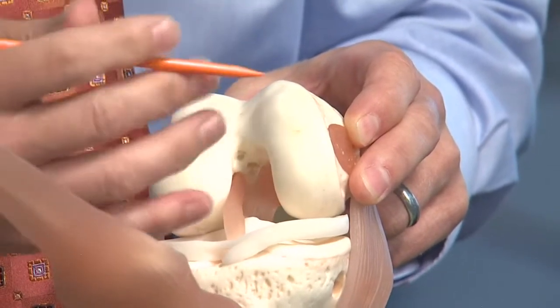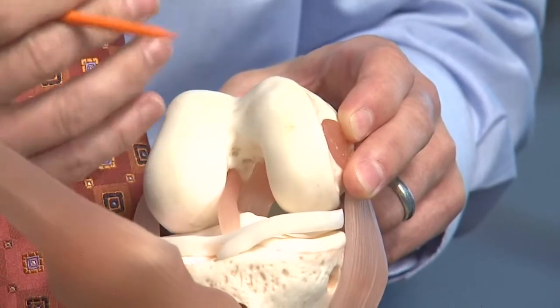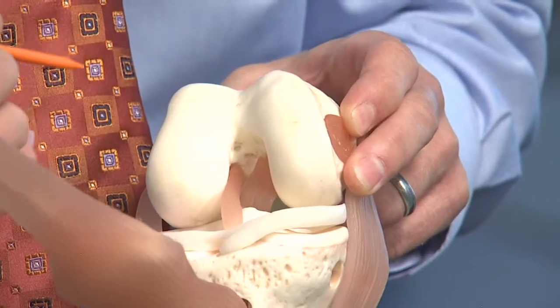We perform these procedures in patients up to 50 or even 55 years old, although that's not the most common. If a person is healthy and active, it might be the procedure for you.